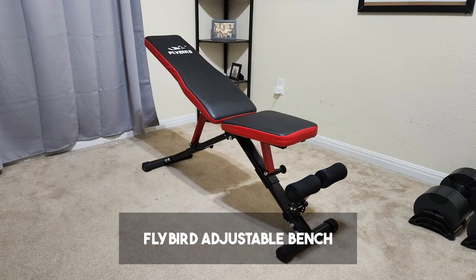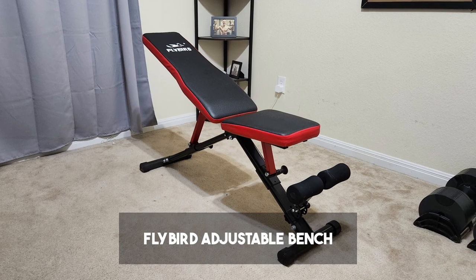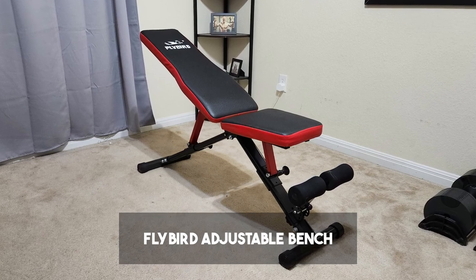Now option number two is for those who don't mind using their door frame as the way to do their pull-ups. The bench I would choose is the Flybird adjustable weight bench that has the red trimming around the edges.